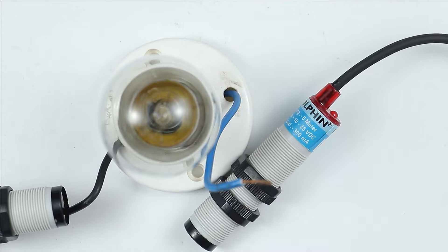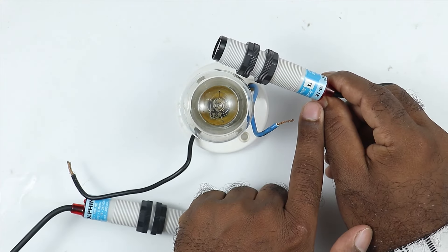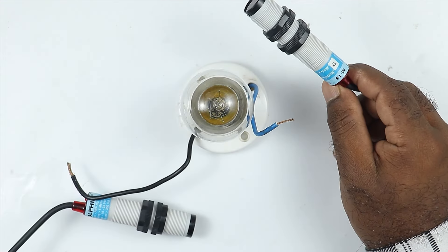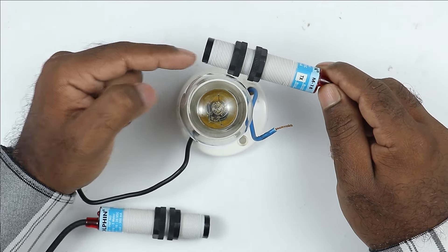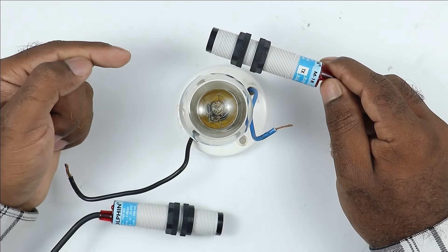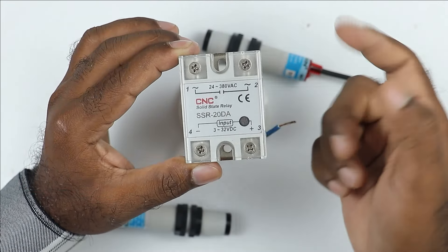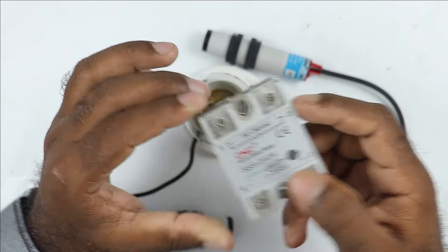The problem here is that this lamp works on AC power supply, but this sensor works on DC power supply, so we cannot connect these two directly. If I had a sensor that generates AC power supply at the output, I could have connected it to this lamp. But through this DC sensor, the signal generated at the output will be from DC power supply. So, I have to use a switching device in between. For the switching device, you can use a relay, contactor, or solid state relay. Right now, I will use SSR, and through this I will turn on and off this lamp.